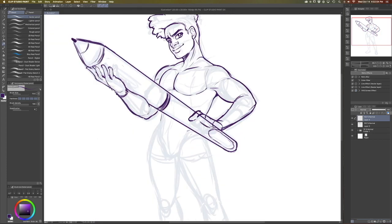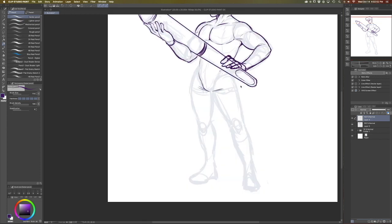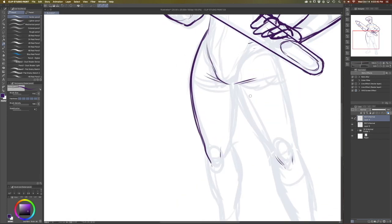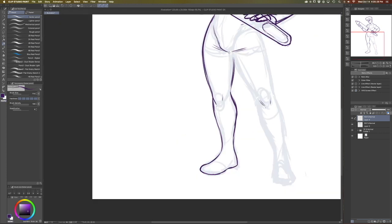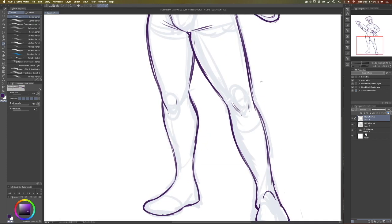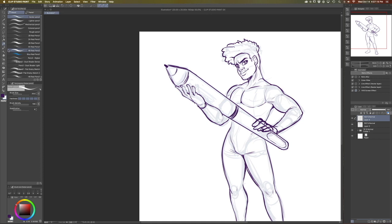A big concern that a lot of artists have who are used to working on pen input displays like this is parallax — the distance between the screen and the actual LCD panel of the display. I don't really have any parallax issues with the XP-Pen, so I'm really satisfied with how accurate the cursor is in relationship to the display.